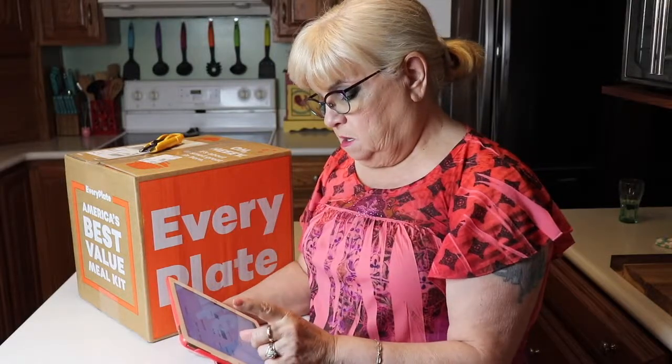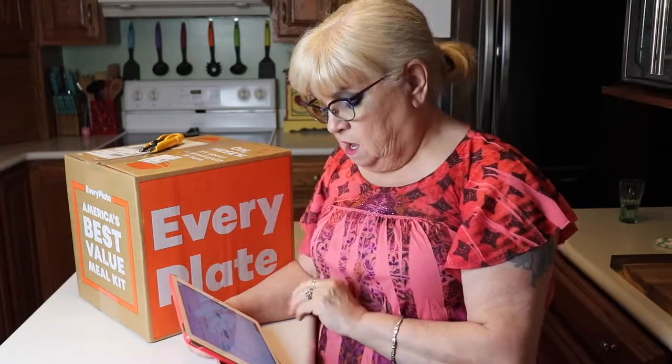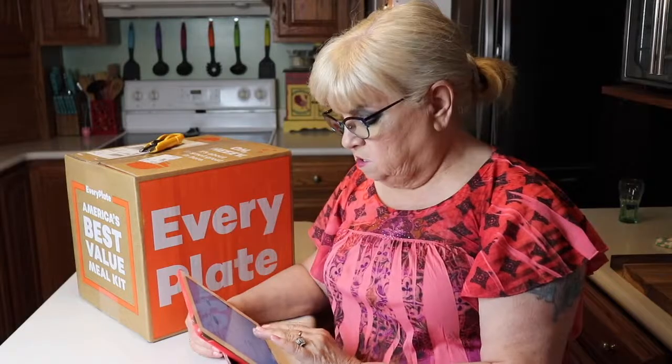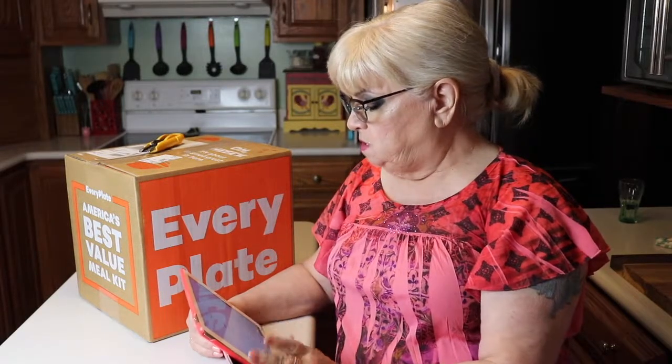You can feed up to two people or four people. You can get up to three dinners, four dinners, or five dinners. I only get for two people and I only get three dinners per week — that's all I really need. My weekly total this week was $29.94 plus $8.99 shipping, so the grand total was $38.93. That's for three meals.